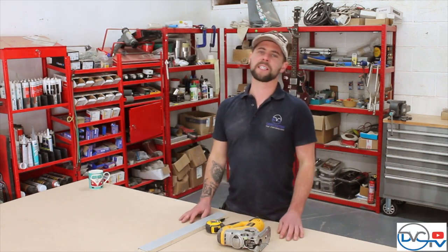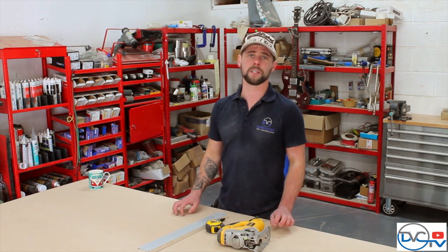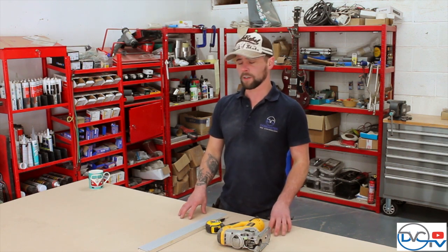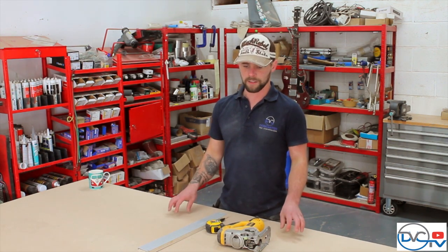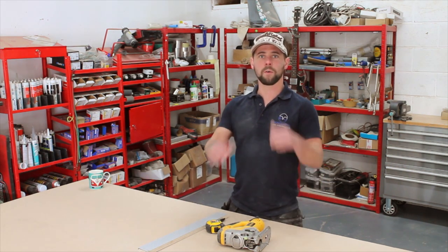Hello and welcome to another episode of DVC TV. In this episode we're going to be showing you how to scribe and fit a set of cabinets you've either purchased or a set of cabinets that you're going to make. This will work for any van, whether it's a Transporter or a Sprinter — the principles are all the same. We're going to show you how to do this using minimal tools.